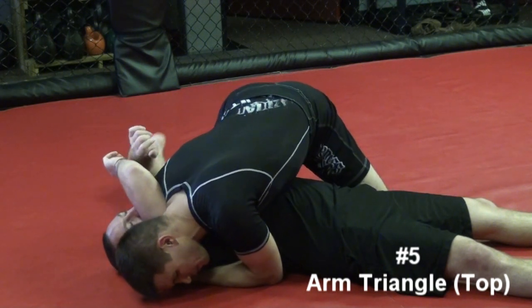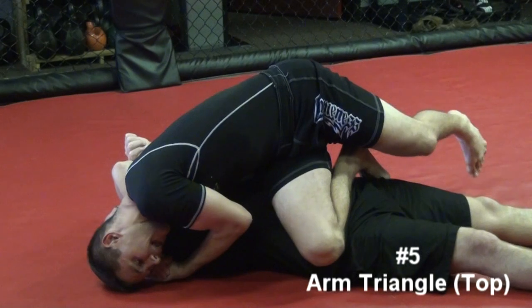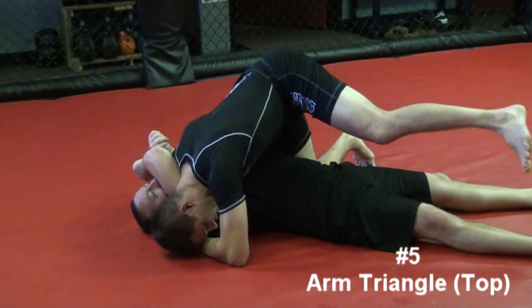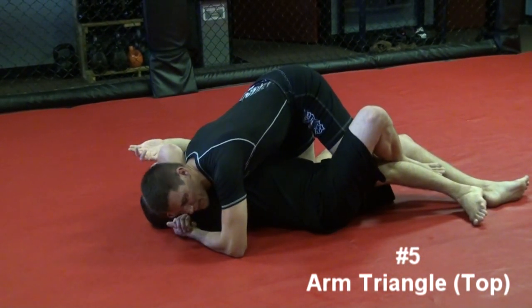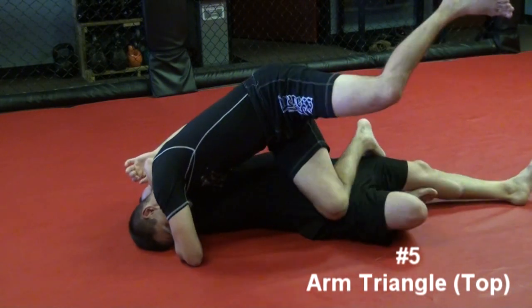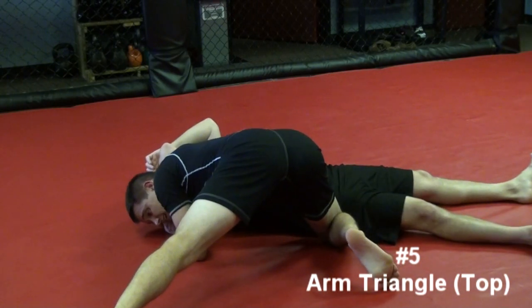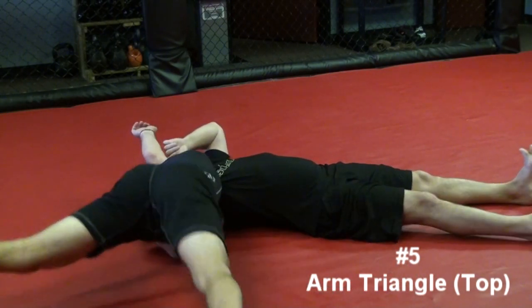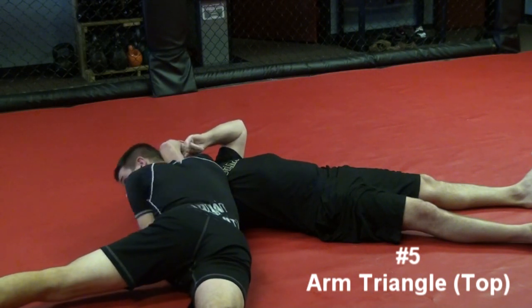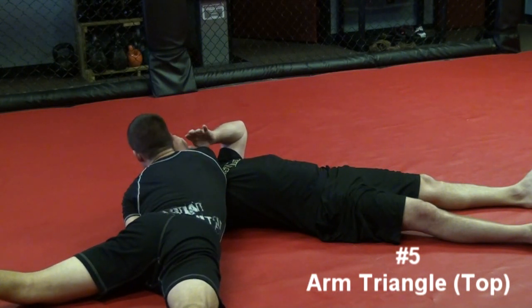To finish: I take my northern leg — the one nearest his head — and shoot it across first, all the way over. Then as it's getting ready to hit the ground, my other leg steps over. The reason I bring the first leg over first is so that if Angelo tries to catch my leg, this leg blocks his legs from catching my other leg. Then I keep my head tight, shoulder low, sprawl, and walk toward the top. From here I squeeze and finish. If needed, take your head over — almost like putting your chin in his eye socket — and use your chin to push his arm across, then squeeze.